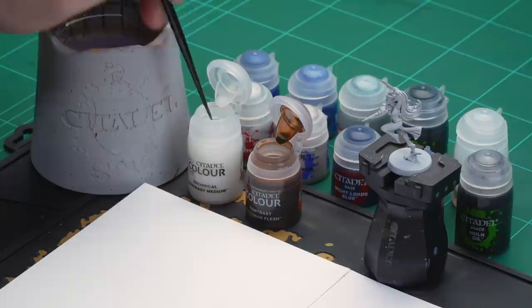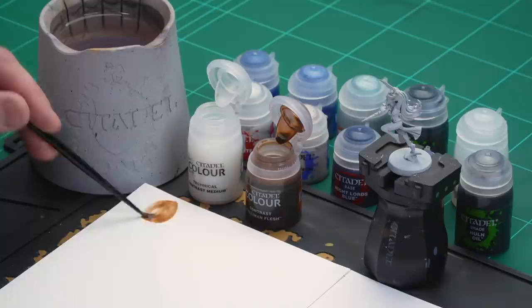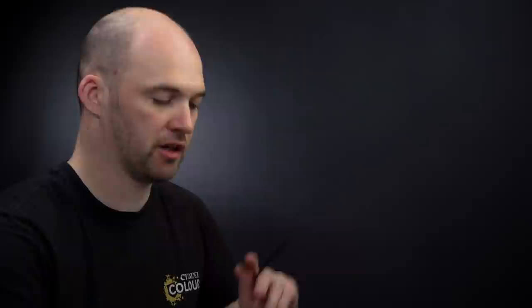We're going to start with the skin. First we're going to get Gulliman Flesh and thin that down with contrast medium — that's two parts contrast medium to one part Gulliman Flesh. I'm going to get my medium layer brush, put two dollops of contrast medium onto the palette, then one part Gulliman Flesh. Mix them together — it'll be fairly pale, but that's the whole point: to have a nice pale skin. Once we've loaded that up and got a decent point to the brush, we'll start applying that to all the skin areas.